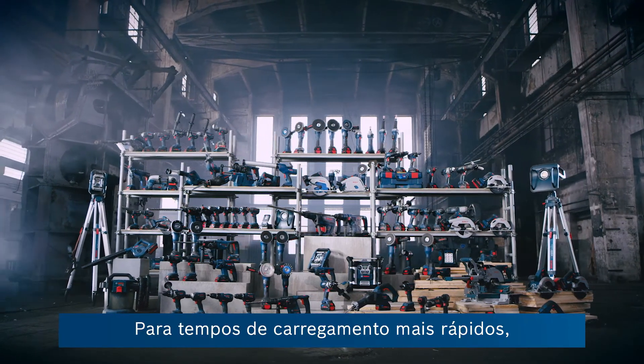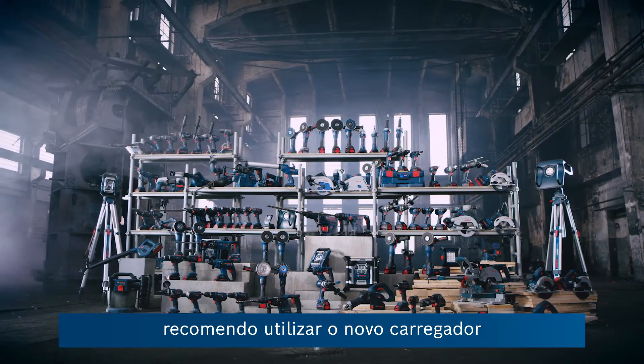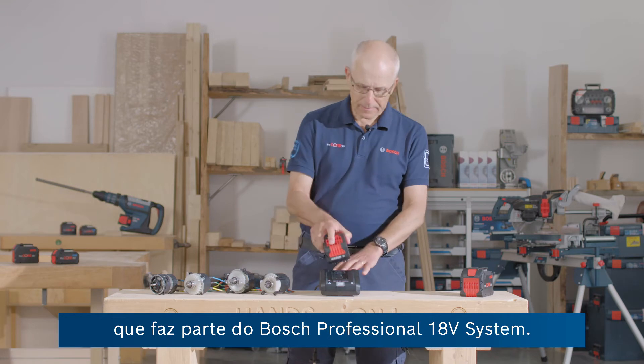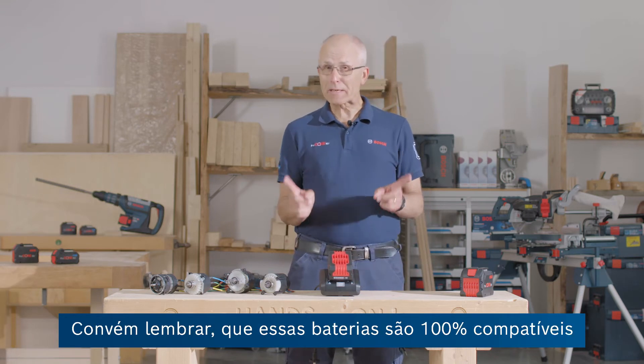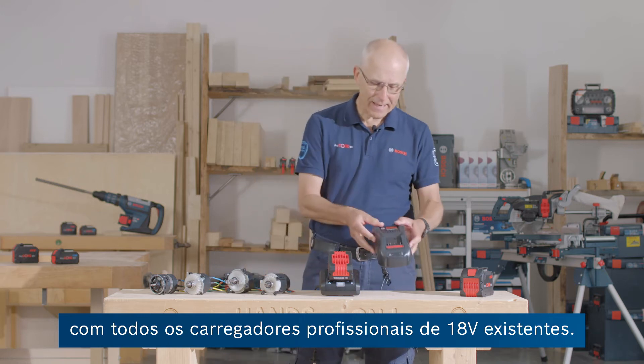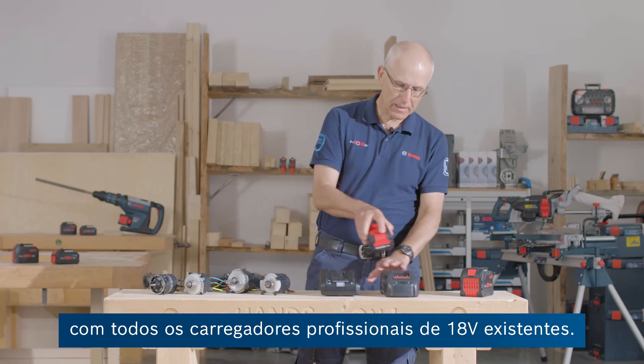As part of the Bosch Professional 18V system, for best charging times I'd recommend using this all-new connected 16A charger for Procore batteries. But please remember, there's 100% compatibility of these batteries with all existing 18V professional chargers like this one.